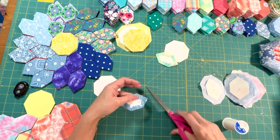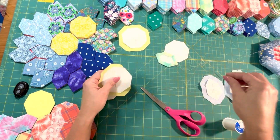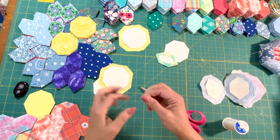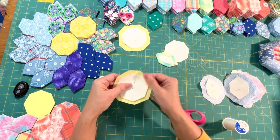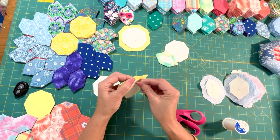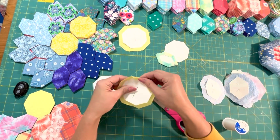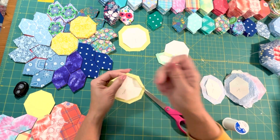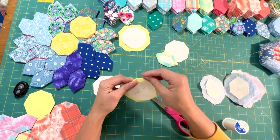For your octagon, it's basically going to be the same thing. You want to finger press all the way around again. Finger pressing helps keep everything in the same place — it's almost like it has a muscle memory of some sort. So just keep going around. I probably don't need to show you this one since it's very similar to a hexagon, and most of you have already done a regular hexagon.